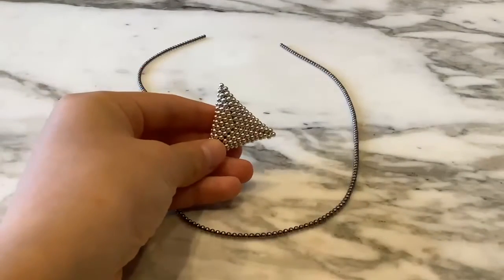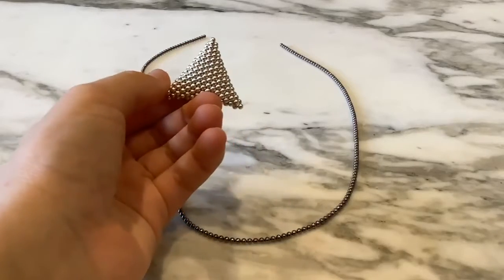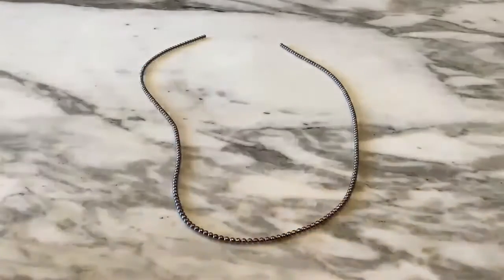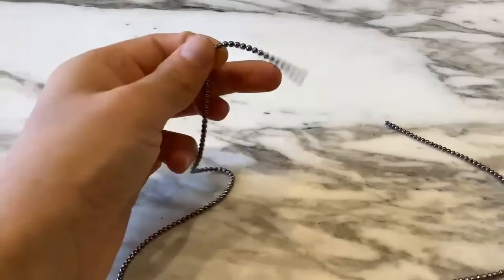Hello everybody, my name is Mary and today I'll be making a 3D triangle out of Speks. I hope you guys enjoy this video — please subscribe and leave a like. So this is Speks and the individual magnets, and they're really fun to play with to make different shapes.